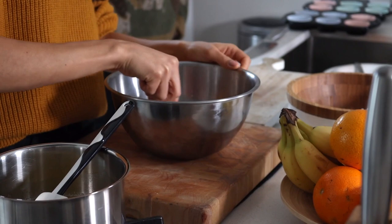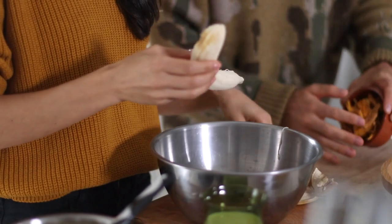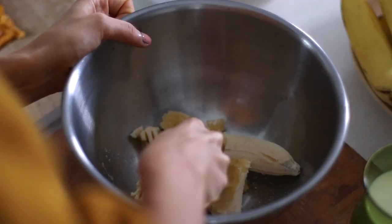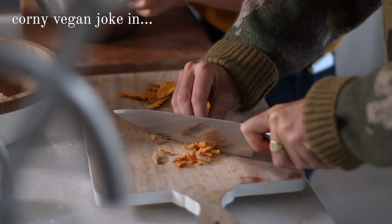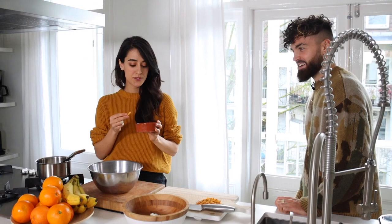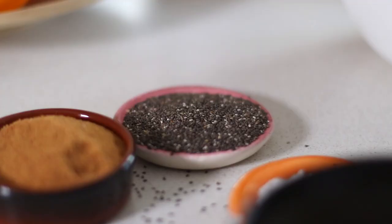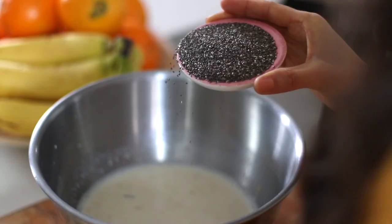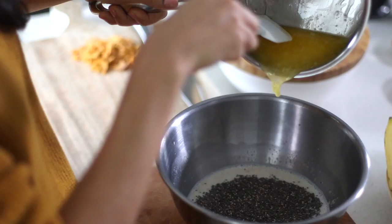All right. So first up, we need to make a wet mix. Can you mash together one ripe banana with one and a half cups of soy milk, or any non-dairy milk of your choice? And meanwhile, I'm going to chop up half a cup of dried mango as fine as possible. Then to the wet mix, please add two tablespoons of chia seeds and half a cup of vegan margarine, which I've just melted. Just give that a nice mix up.